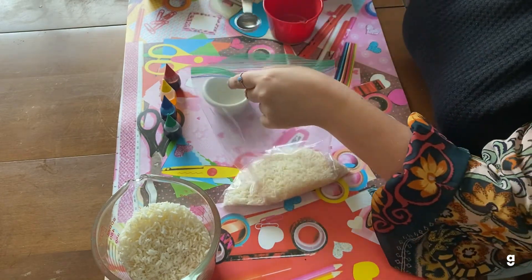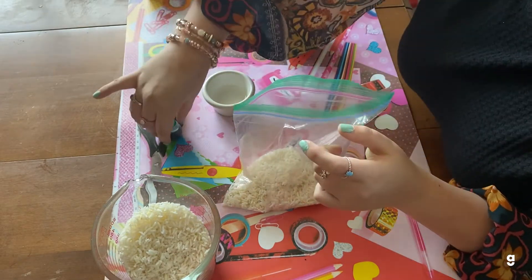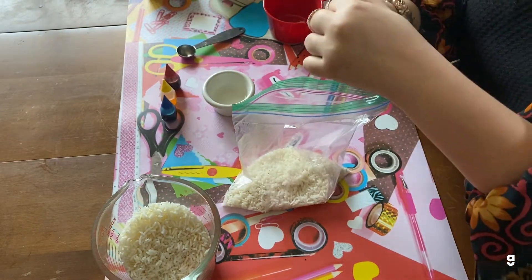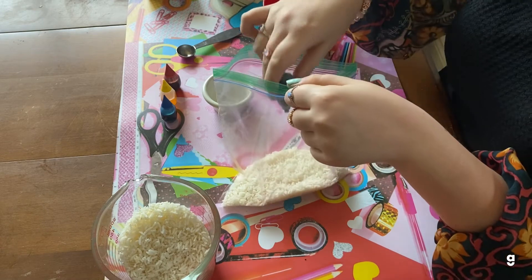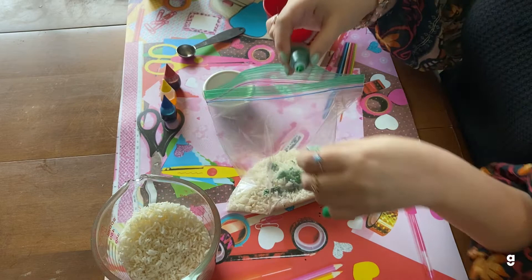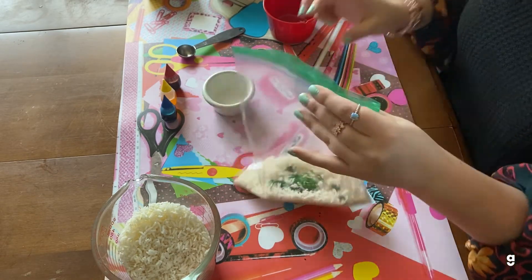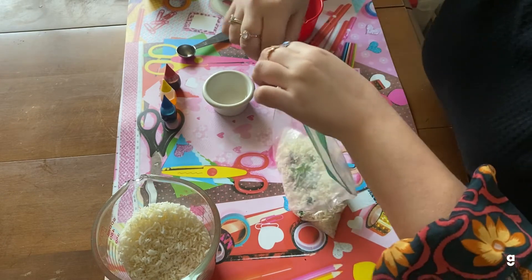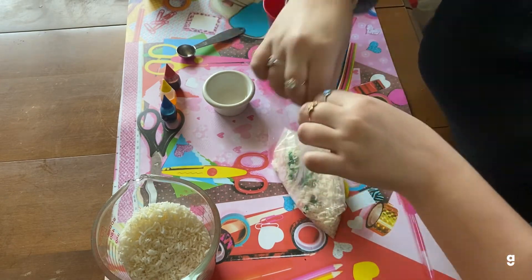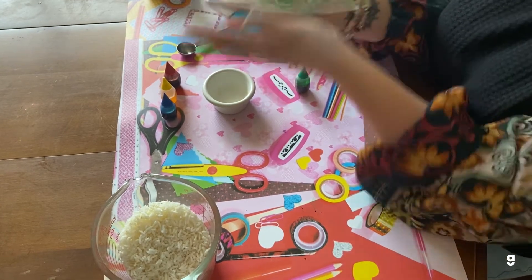I want one tablespoon of vinegar. I'm going to pour that in, and then depending on the color you want, you would just pour several drops of the food coloring in. Then make sure that you zip it up very tight so that no rice comes out, and just give it a good shaking.